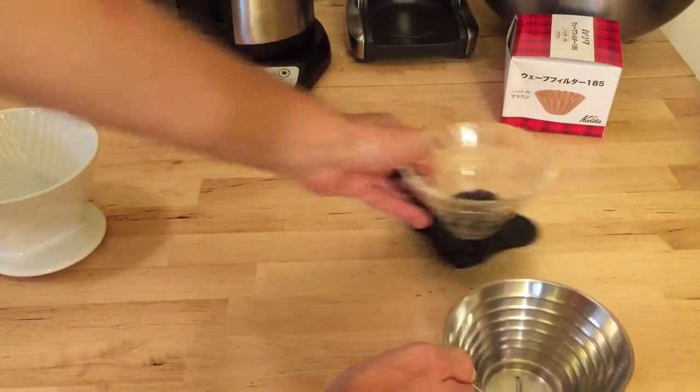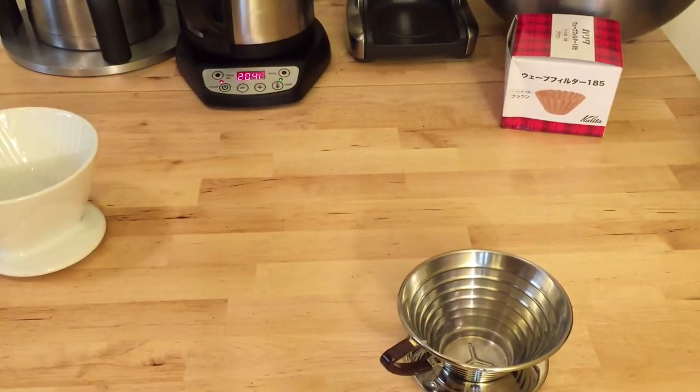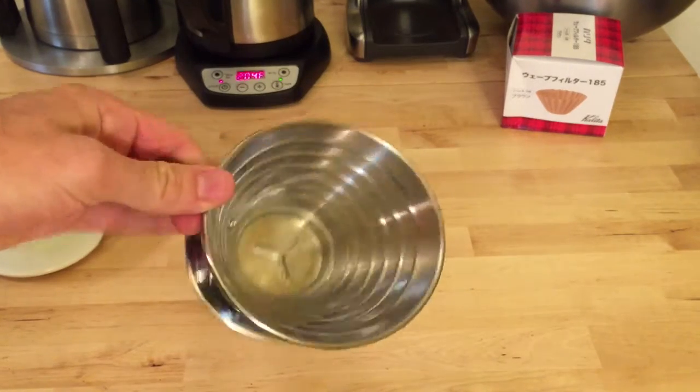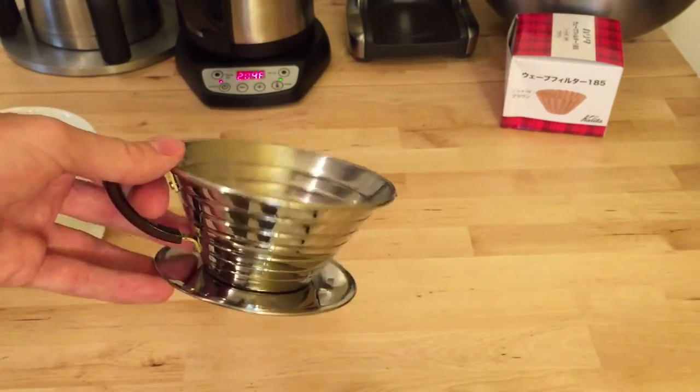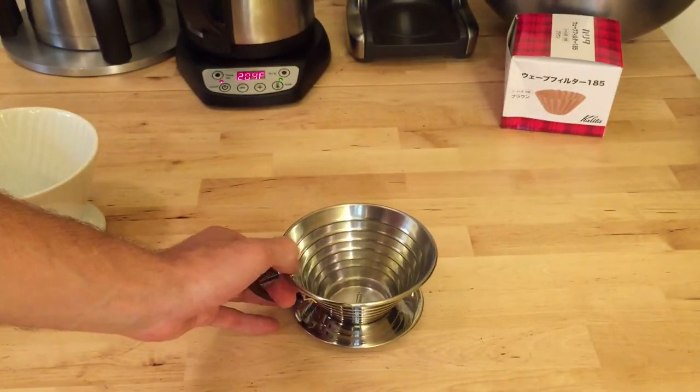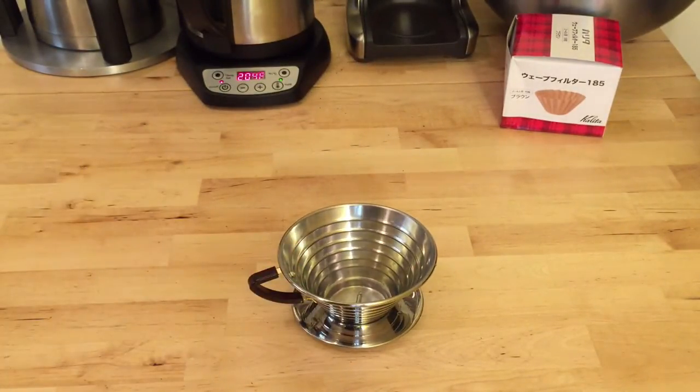I'm going to run through a brew using 15 grams of coffee. I'll show you how fine or coarse the coffee is that I use. We'll be brewing with Ritual's Producers Pride today, and I'm going to do a 15-to-1 ratio — so 225 grams of water — and I'm going to brew at 205 degrees Fahrenheit. So I'll be right back.